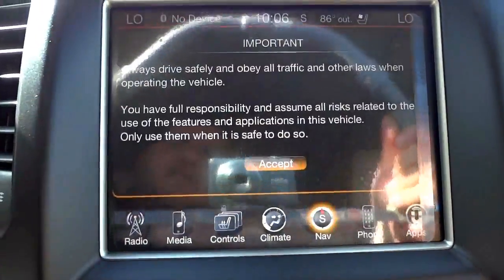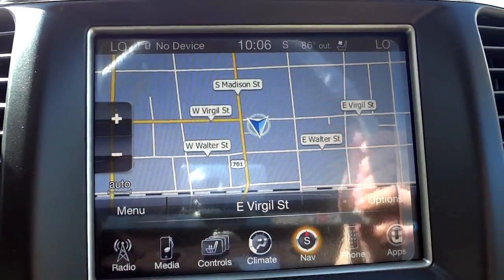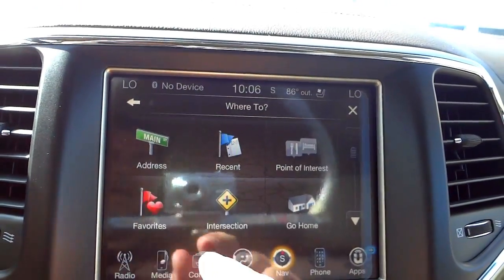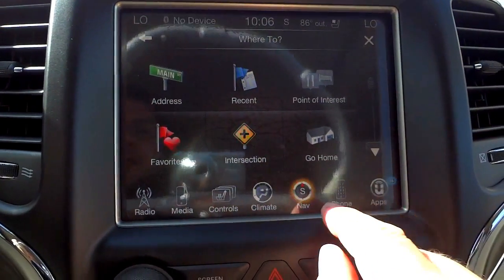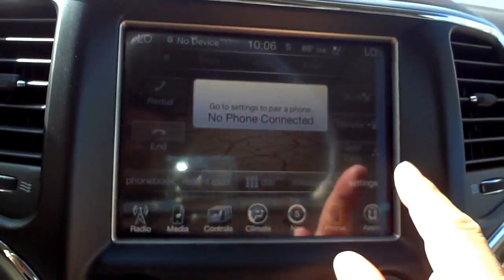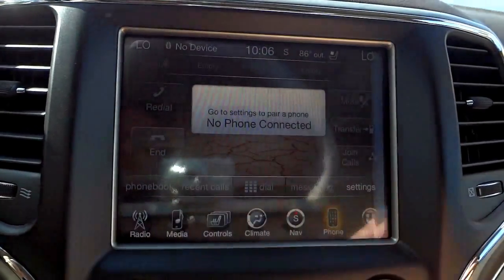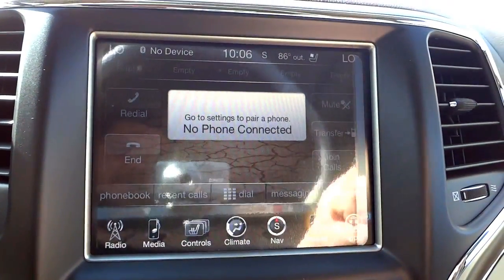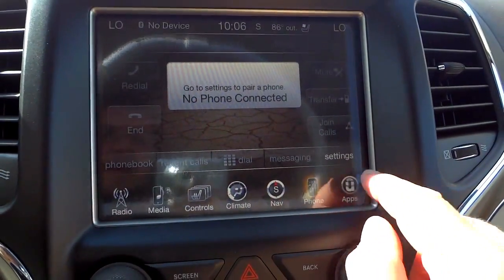The navigation tab lets you view your map, see where you are and where you're headed, enter an address, set a home address, and browse points of interest. The phone tab, once you've paired a phone, shows favorites, recent calls, your phonebook — you can dial, send and receive calls, and transfer to your handset for a private call.